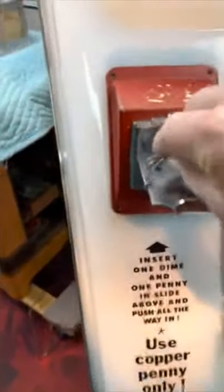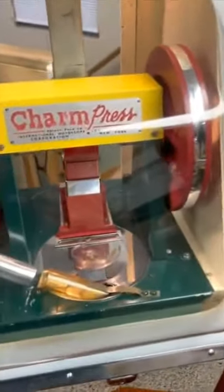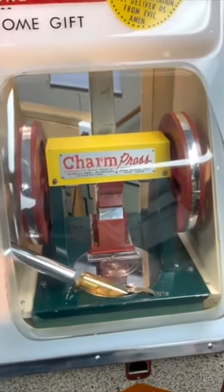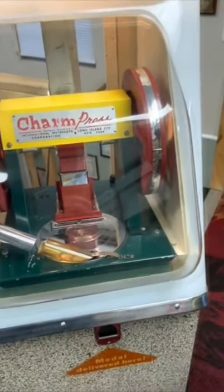It takes a dime and a penny. What is thought to happen is it's going to press the penny into a token, but it's actually an illusion — it does not actually do it. The original machine actually did do that process, but they thought it was kind of impractical, so this is just an illusion.